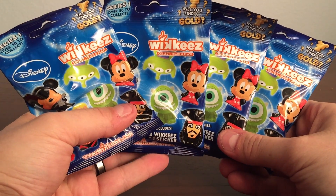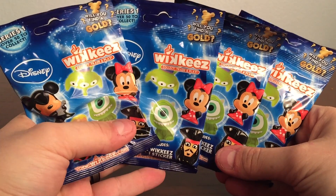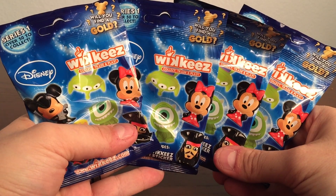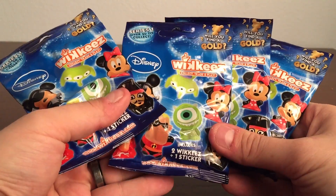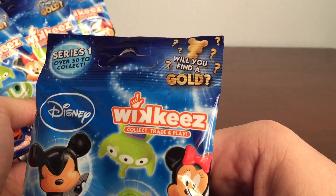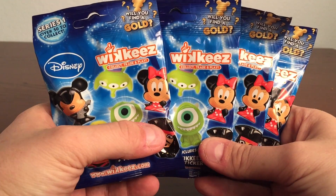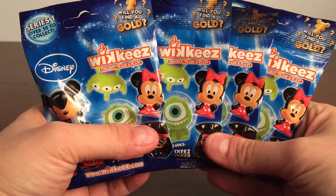Hey everyone, welcome to Bob's Toy Box. I'm super excited about this video — it's going to be a quick one. As you can see, we got a couple blind bags of the Disney Wikis, a lot of cool little figures. There's two Wikis and a sticker in each package, and hopefully we'll find a gold one. There's 50 to collect. This is our first time opening any Wikis, so I'm excited to see what they look like and see which ones we get.